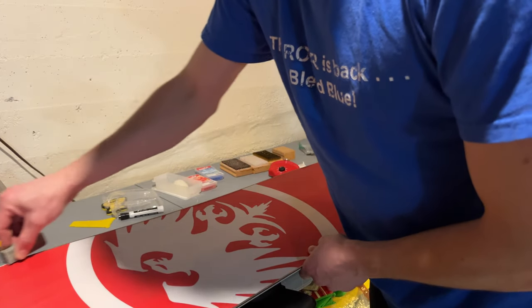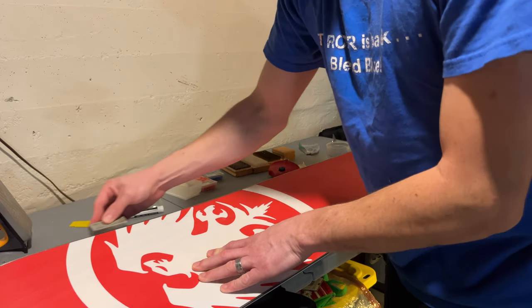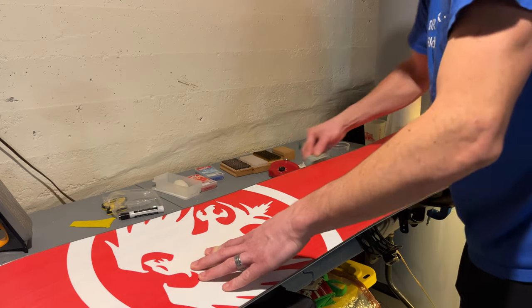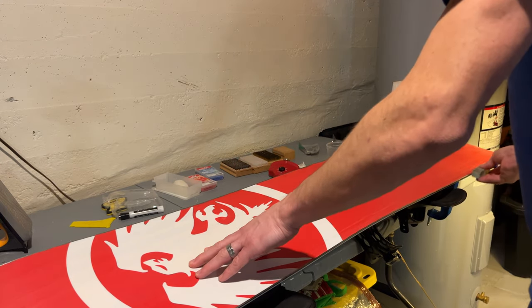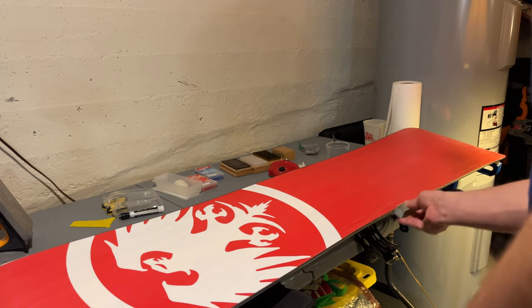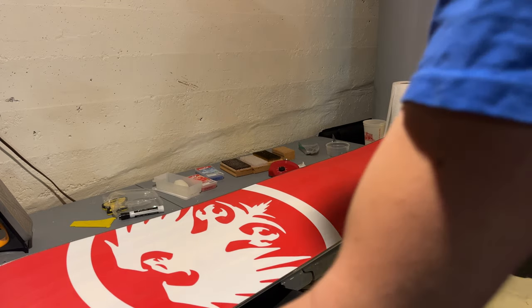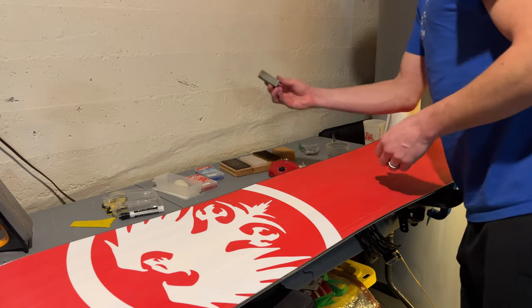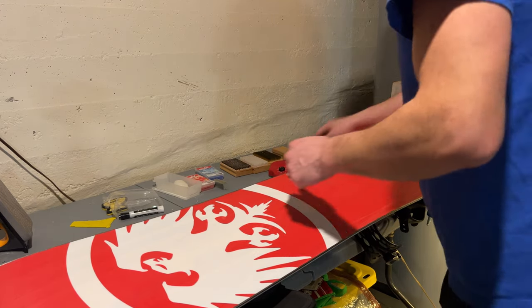There are some burrs up here, otherwise these are nice smooth edges. I'm going to do the sides a little bit as well — just feeling for any rough spots and polishing up those edges nicely. Good use of the gummy stone.